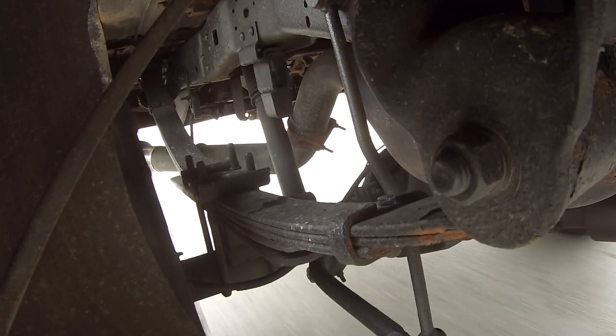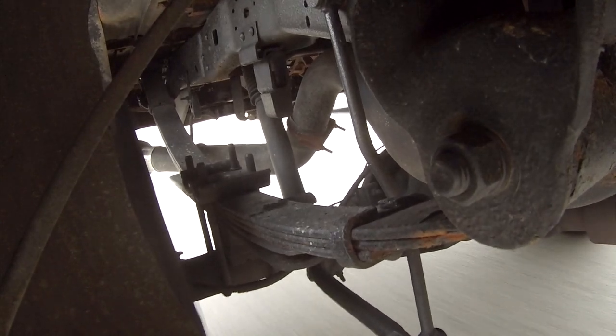In the very near future, I want to do a set of traction bars because I'm currently getting a lot of axle wrap on takeoff and on heavy acceleration, and currently I'm only getting one wheel peel, which is no fun.